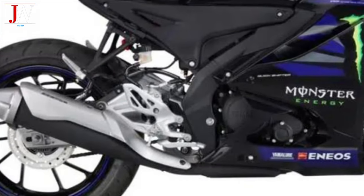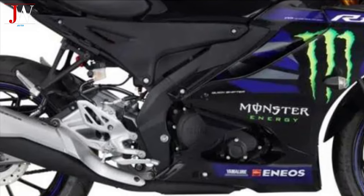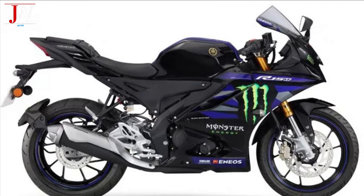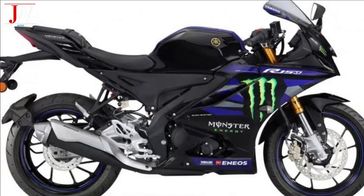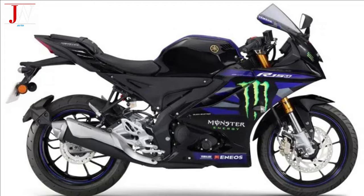Technically, the ESF-R15M continues to use a 155cc liquid cooled single cylinder engine that produces a maximum power of 18.1 HP and a maximum torque of 14.2 Nm. However, in this version, the engine gets some tweaks and performance enhancements to mimic the capabilities of the engine used in MotoGP racing.